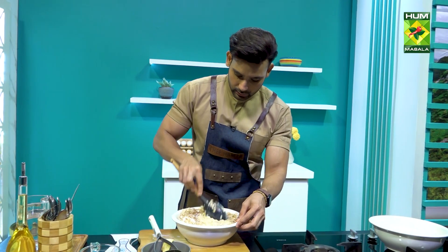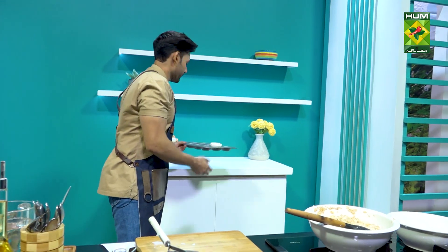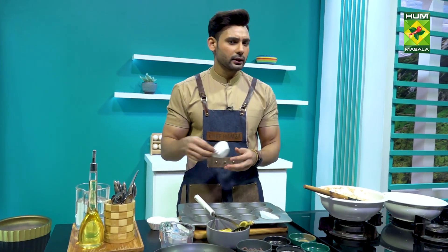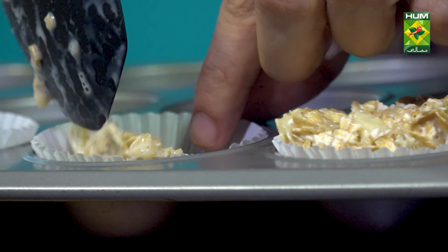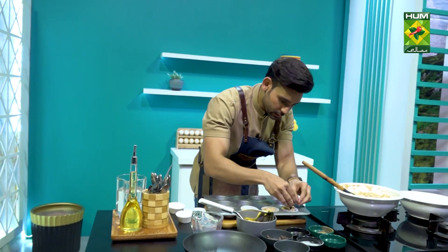I will fold it like this. Our banana muffin mixture is ready. I will let it rest for 5 minutes and then put it on the baking tray. I have a cute container because I want to preserve my muffins for more than a week. I will fill the tray and add a chocolate chip topping.